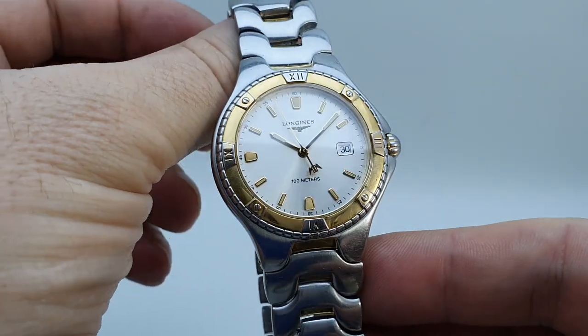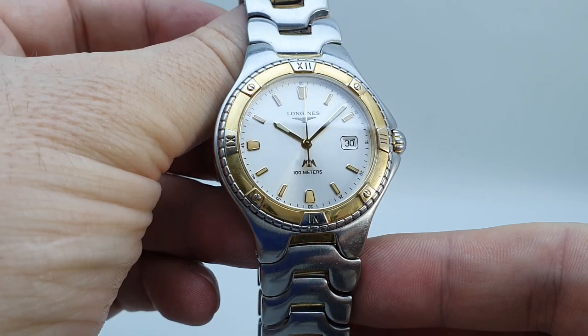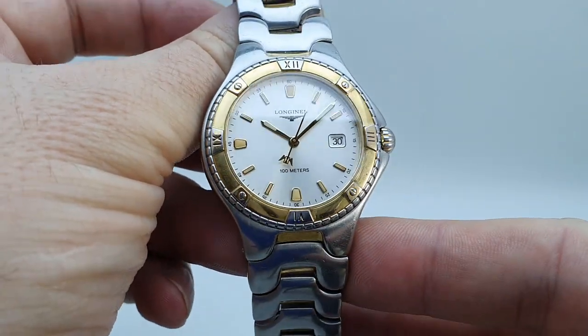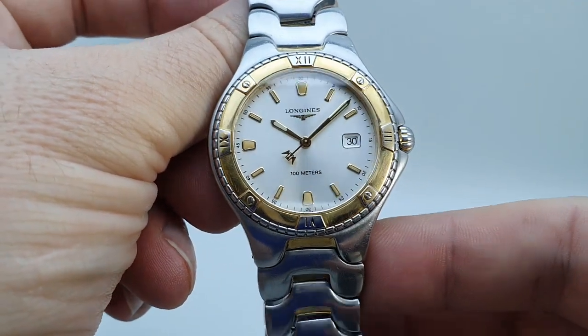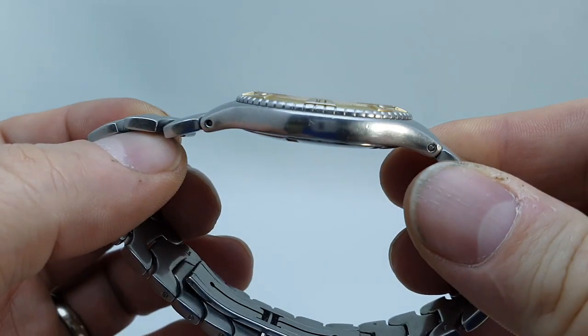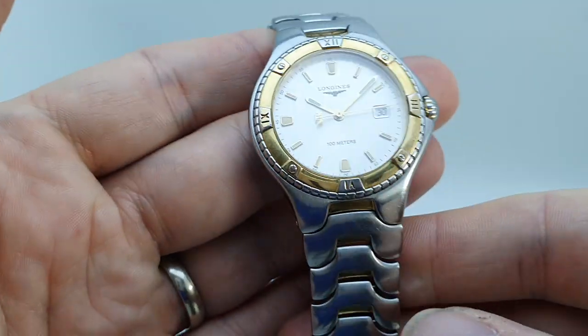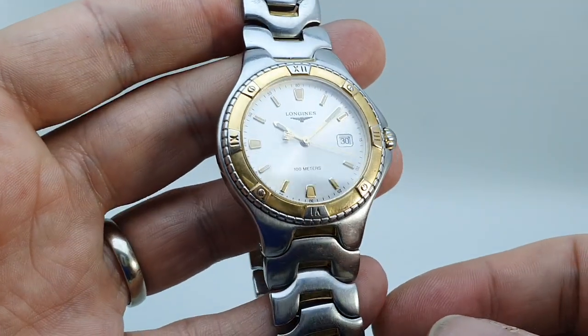This watch was a deliberate competitor to the likes of the Ebel Sportwave, which you can clearly see in the bracelet, and of course the Tag Heuer divers watches. This was resistant to 100 meters, not 200 like the Tags, but this is a much slimmer watch. This bezel is fixed whereas on the Tags it would rotate, so the Tags are probably a true diver's watch — this is a bit more dressy.